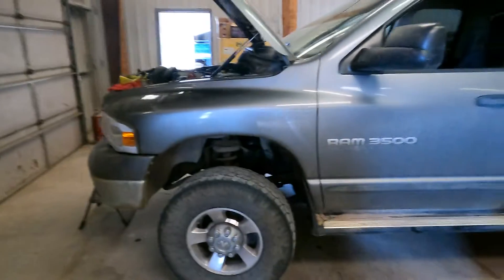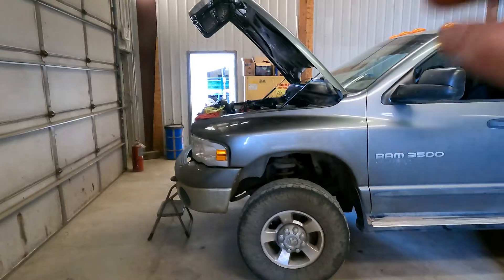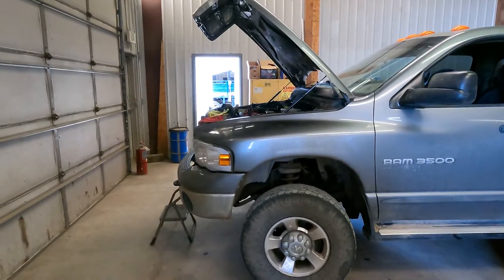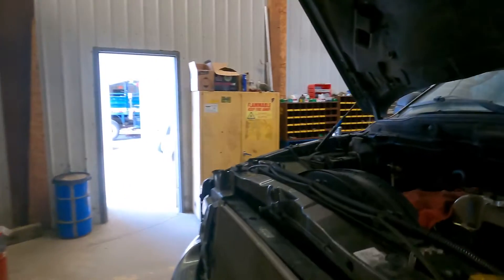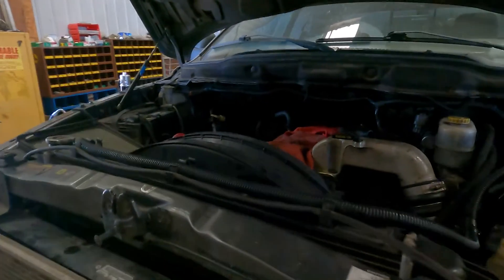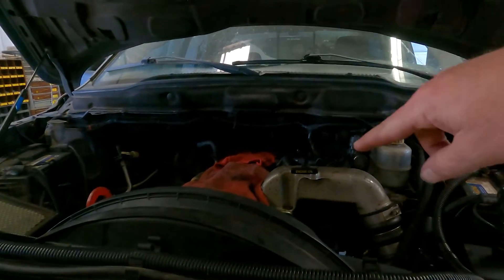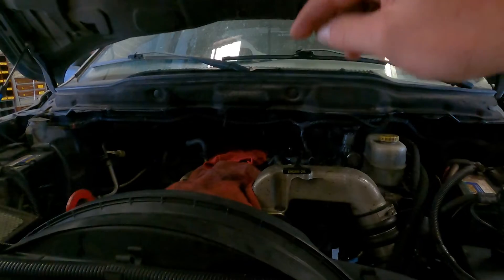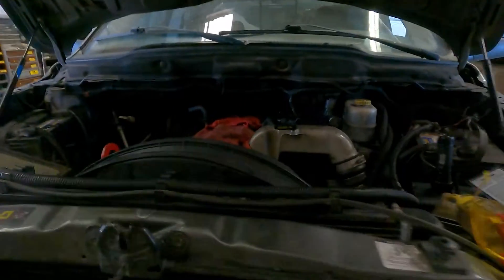Hey, Mark the Mechanics here. I'm just showing you guys some cool stuff on our big one-ton Dodge 3500. I just put a new refurbished engine in this and we've got some problems. Coolant is gone and we have oil in the diesel cups.